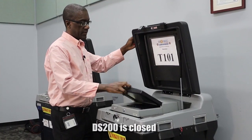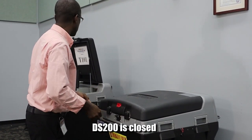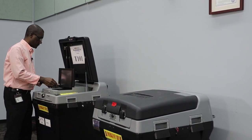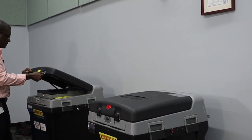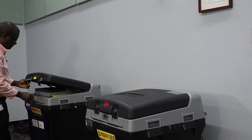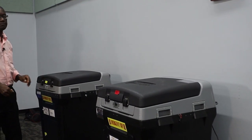That's it. The DS200 should be closed at the top and at the bottom. Thank you.